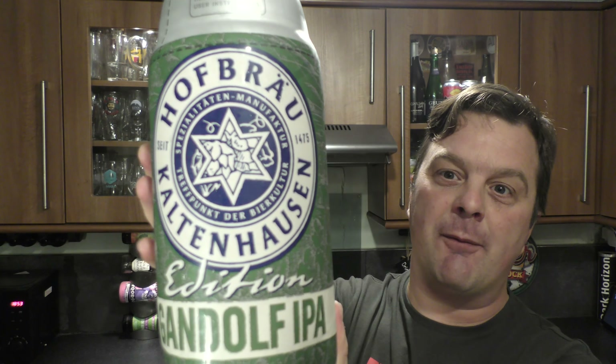It's Beer O'Clock on Real Ale Craft Beer. Today we've got another torpe to show you. This time it's by Hofbrewhaus Kaltenhusen and it's the Gandalf IPA coming in at 7.9% ABV. So a double IPA from Austria.